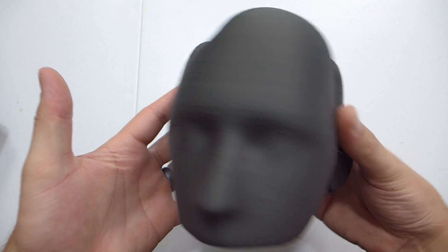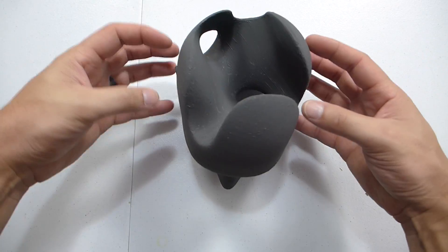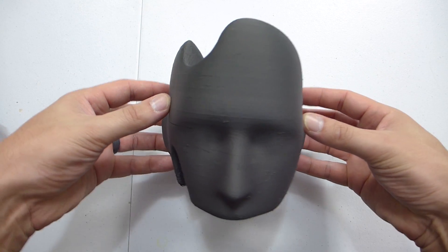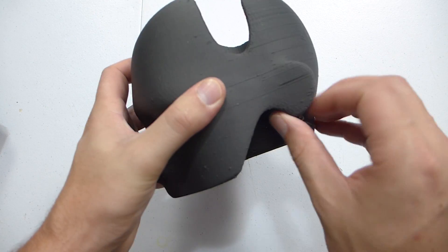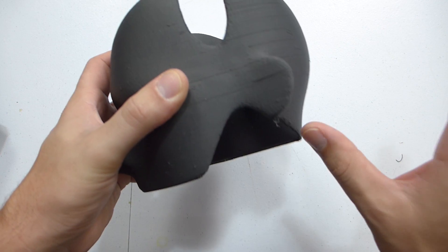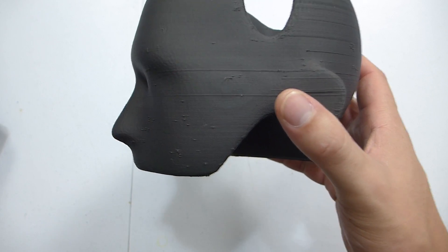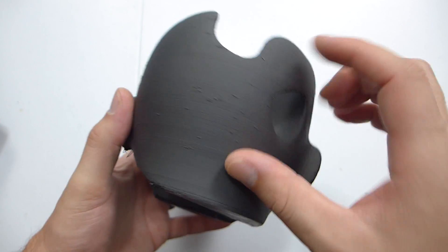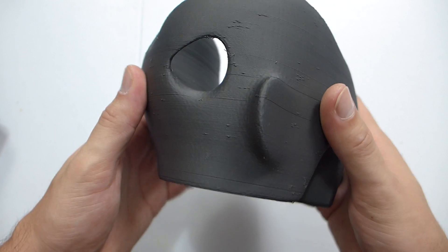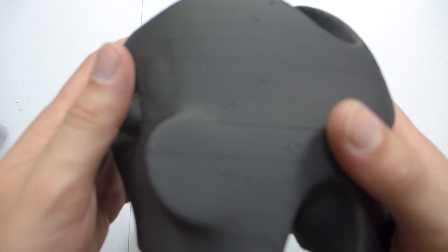This is a head sculpture I randomly found online. It was only a render with headphones sitting on it, which looked really cool, and no one had done a print of it yet — so I figured I'd have a go. It turned out okay. I did not use support and ended up having some issues with the filament. You can see lots of retractions in there — I definitely did not have the retractions fully dialed in for this print. You can definitely see some layer lines in there.